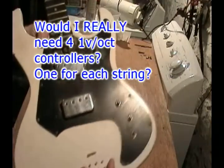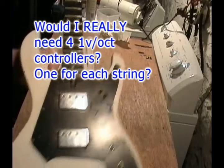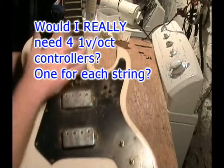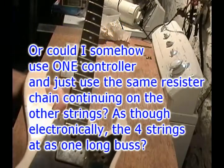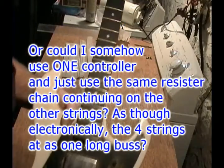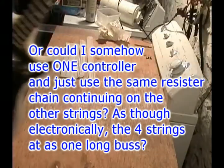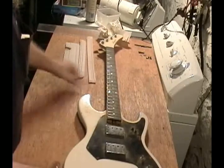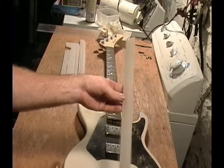I realize that the bridge would have to be isolated, and that I'd probably have to have four 1 volt octave keyboard controllers if I really wanted this to work right, but I don't think I care about that because I only play one string on a bass anyway. I'm also going to have to manufacture a nut for this.